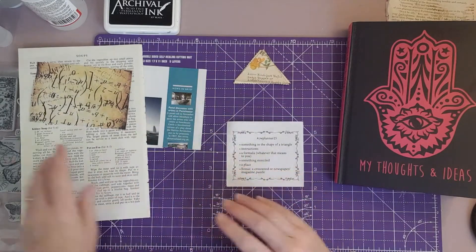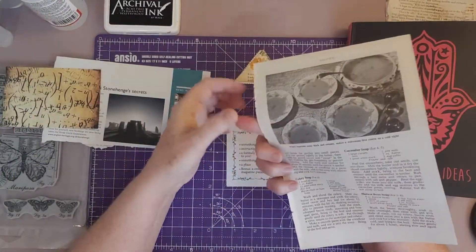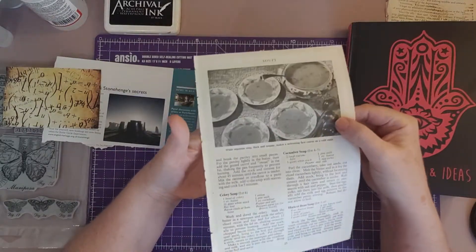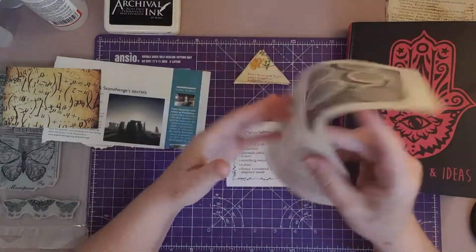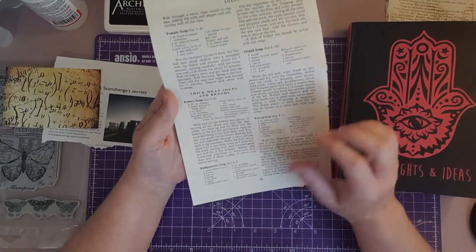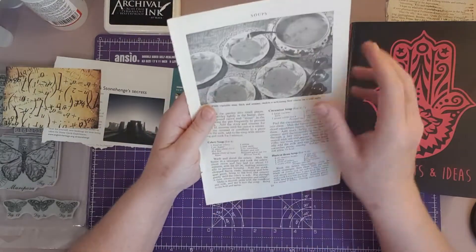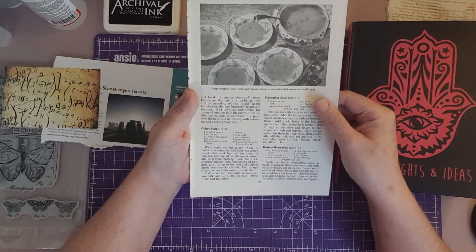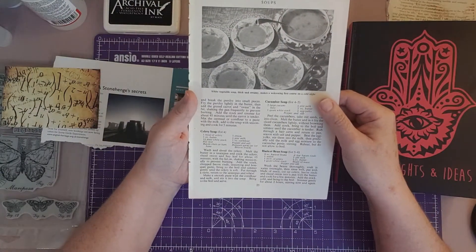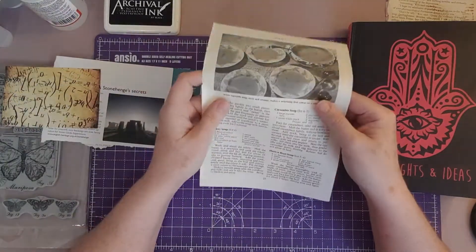Now instructions. I have got some vintage cookery pages and these are soups — a recipe for soup. There's tomato soup, mulligatawny soup, kidney soup, oxtail, cucumber soup, celery soup, haricot bean soup. So we've got a choice of soups. We'll pick one of those.